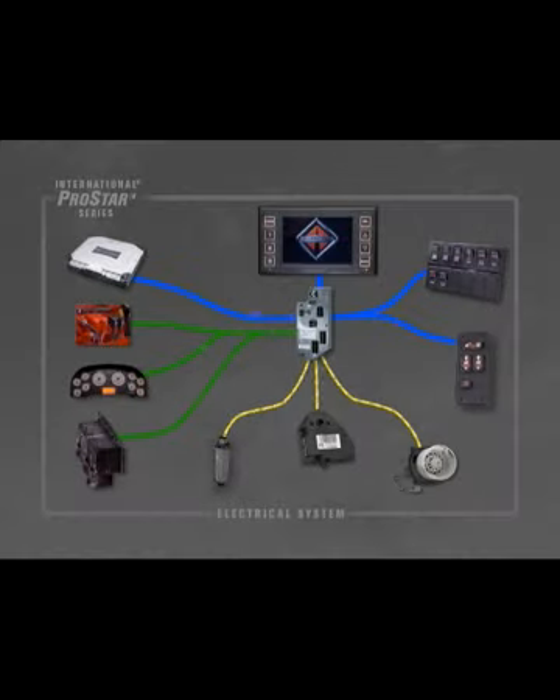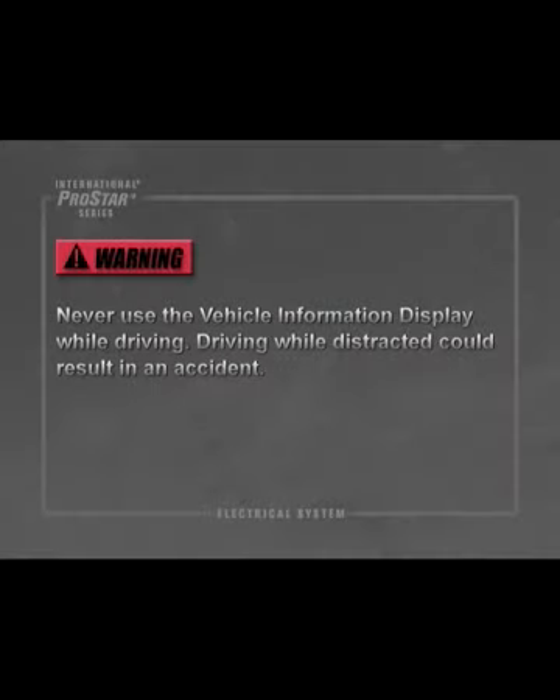The vehicle information display, or VID, interfaces with a variety of vehicle modules through multiple communication channels to provide information not included in the instrument cluster, as well as to clarify certain data displayed on the cluster. Warning: Never use the vehicle information display while driving. Driving while distracted could result in an accident.